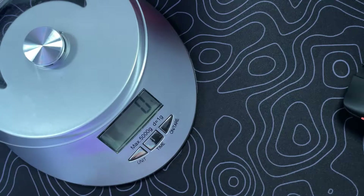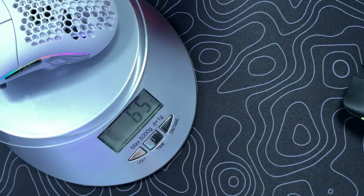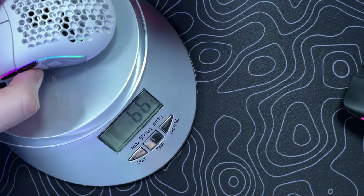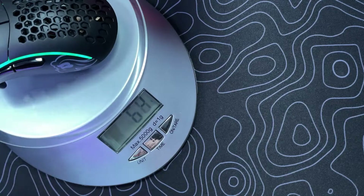As with all mice there's going to be a little bit of variance from what's proclaimed on the weight. On the Model O minus it's stated to be 65 grams and I have 65 on my scale. The D minus wireless is projected to be 67 grams and I have 67 — so they are dead on with these.